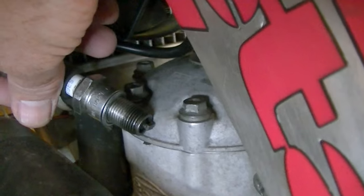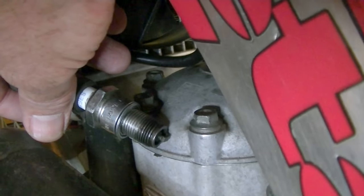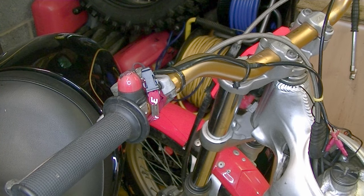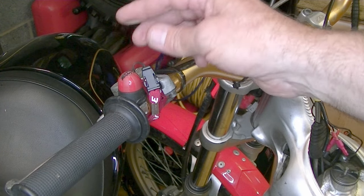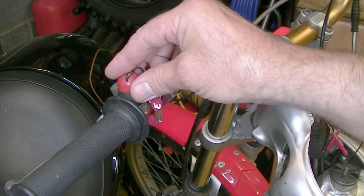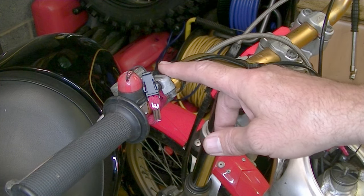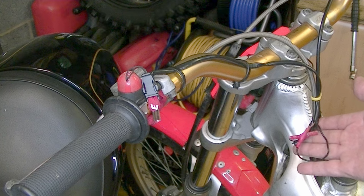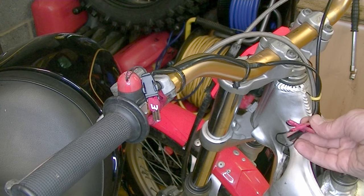So I then started working my way back up the system to systematically check all the electrical components. The first and most obvious thing to check is the engine kill switch — that's something a lot of people overlook and neglect. On these trails bikes you've got a magnetic kill switch, and if that's faulty or even if you've just forgotten and left it off, that's why it's not going to be working. So I need to test that the switch is working — follow the wire back from the switch down to where I can access it, and on mine I can get to the connections down here.